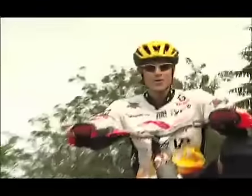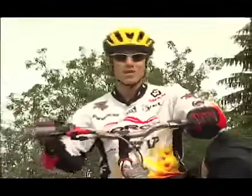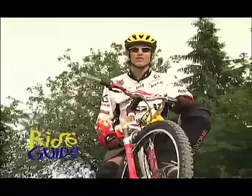Learning to ride backwards is basically like learning to ride your bike all over again. There's no real purpose for this trick — it's a lot of fun to do and it's going to make you feel much more confident on the bike. So have some fun with this one.